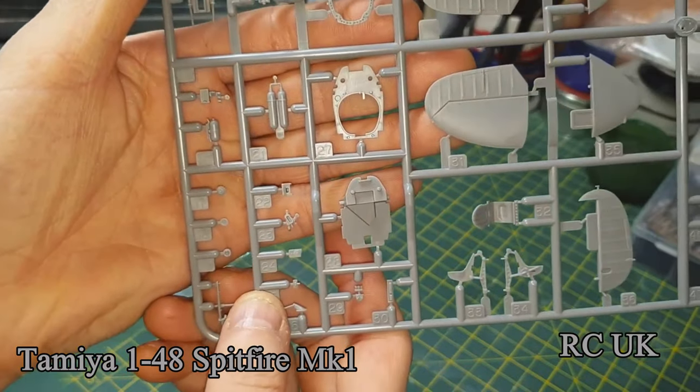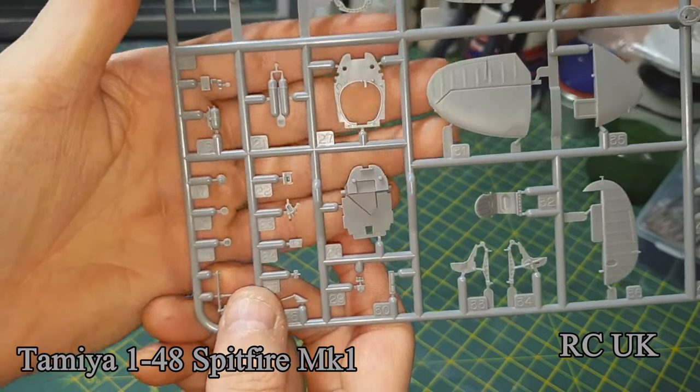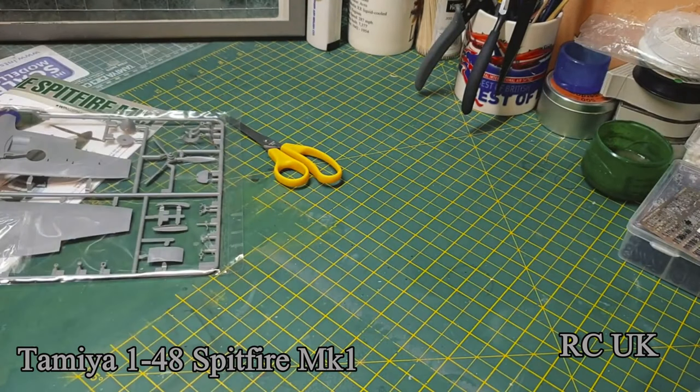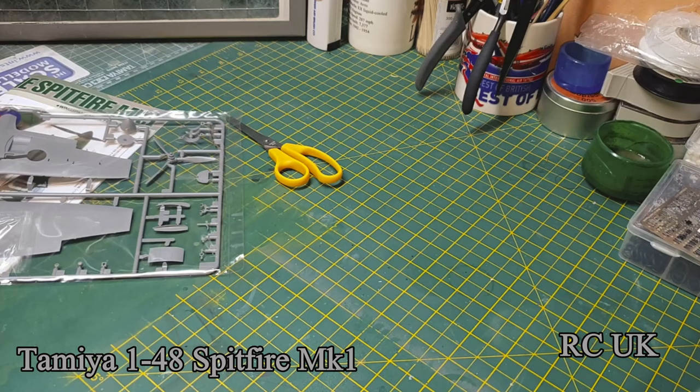Interior detail, oxygen bottles, etc. There are only three main sprues for this — wing, body, and interior, and that's it. It goes together fairly easily; it should do with this kit. Should be no problems at all.